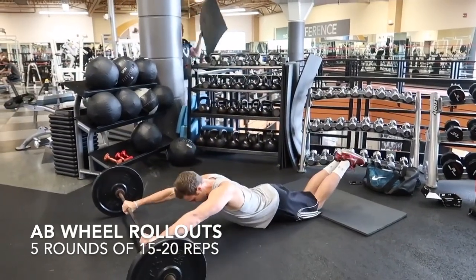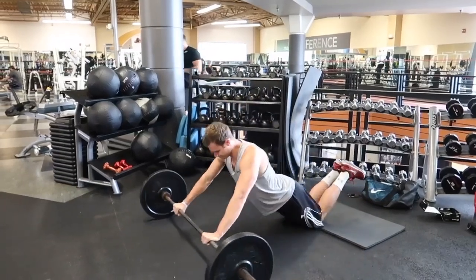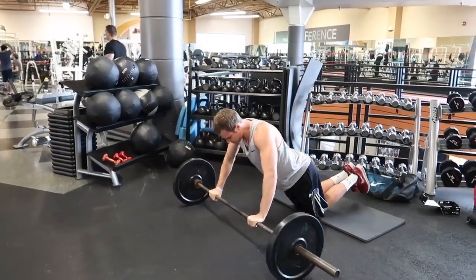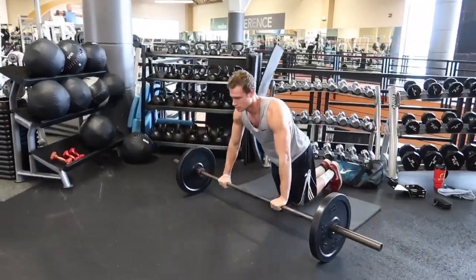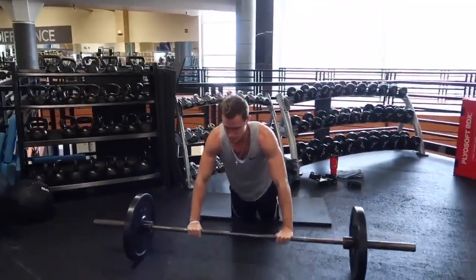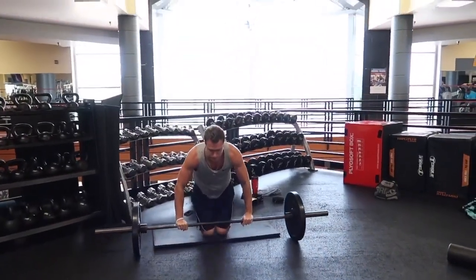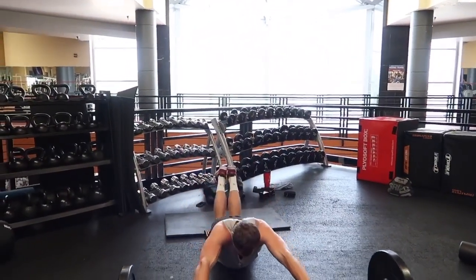The next exercise is going to be the ab wheel rollout. This one's really great for creating stronger and more defined abs, and one of my actual favorites to do. Really good for stretching the abs as well. It's one of the harder ones to do besides the hanging leg raises in my opinion, but it really helps define those abs.